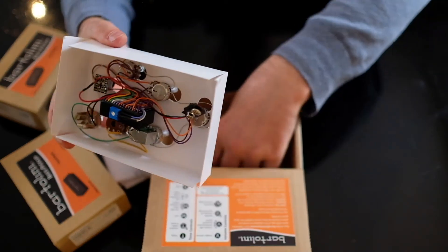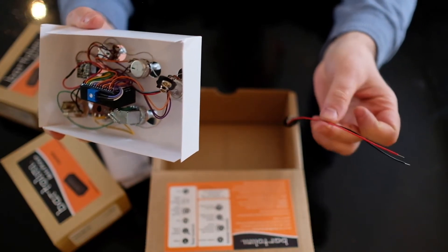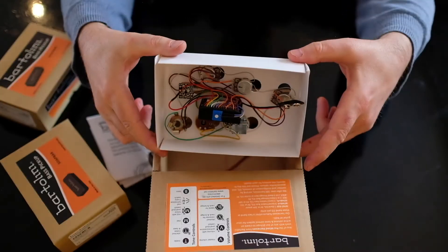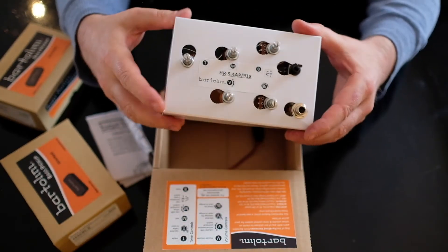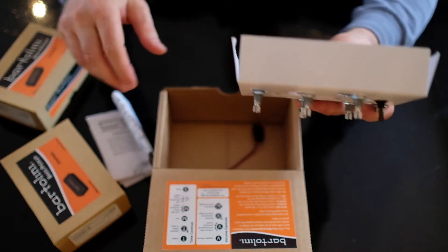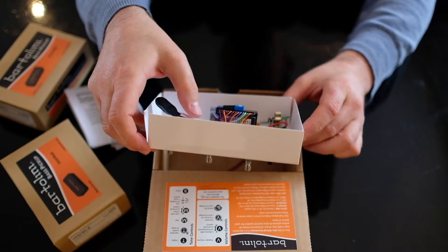It has the battery connector for the preamp, and a second battery connector so you can run it at 18 volts with two batteries — I don't know if I'll fit the second one. As you can see, it's very easy, all pre-wired. It comes with full instructions as well.